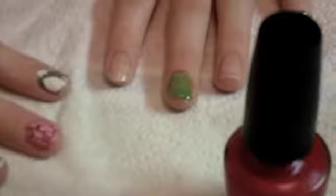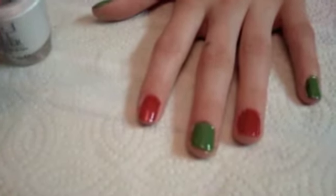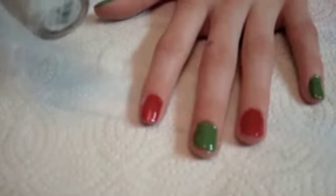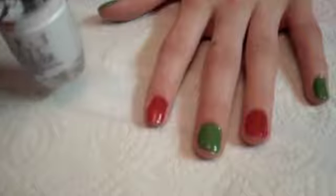While you're waiting, you need to get a pretty red. When you apply two coats of red and green, you need to break out your white shatter of OPI and apply it to your nails.